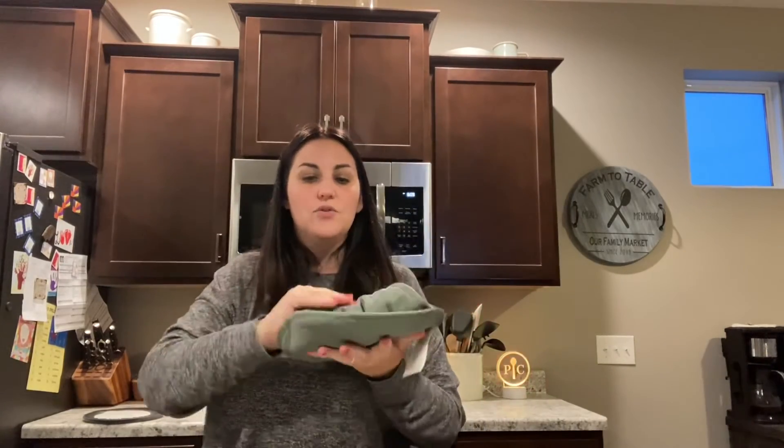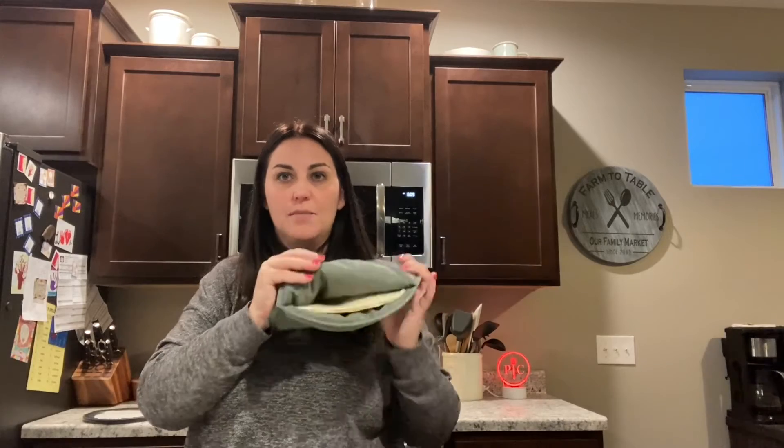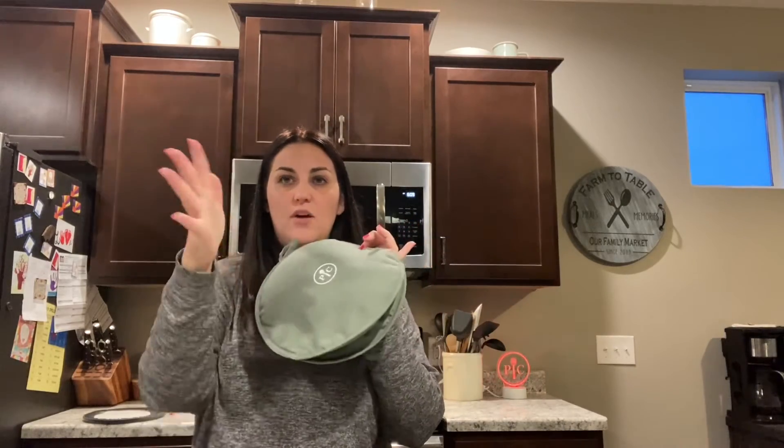The last thing is the tortilla warmer. I've got two tortillas inside, I'll throw this in the microwave for ten seconds, and when it comes out I will have warm tortillas and I'll call everybody out to make their own tacos. Hope you enjoyed it, learned something about a new product, and are excited for some more new products coming out!